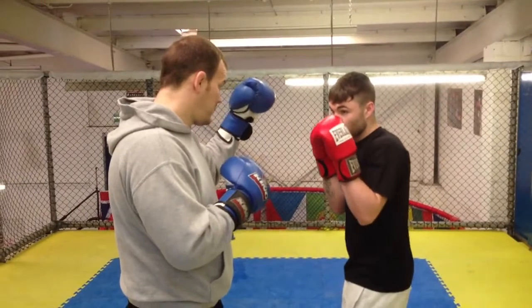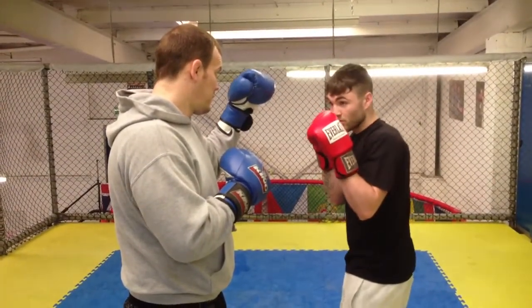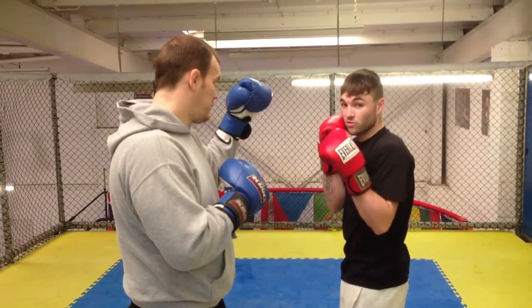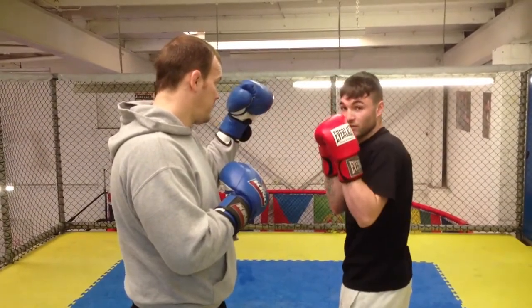Make sure my hands are nice and high when I throw the jab, body nice and side on, relaxing the shoulders. When I throw my jab, I'm going to turn it over and come back nice and high, making sure my body is nice and side on so I'm ready to throw the right hand after. Looking over nice and high.